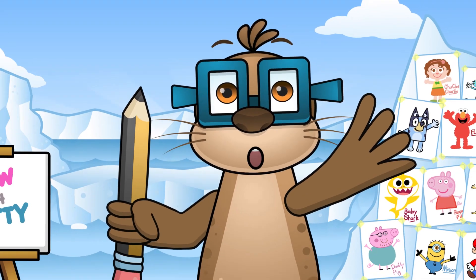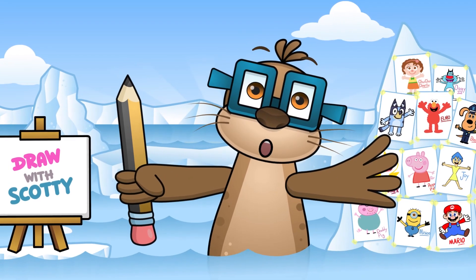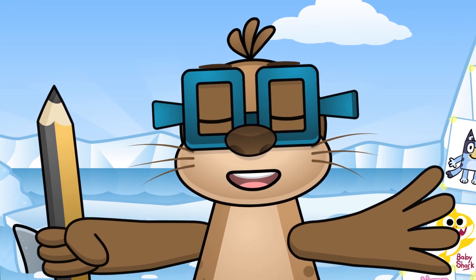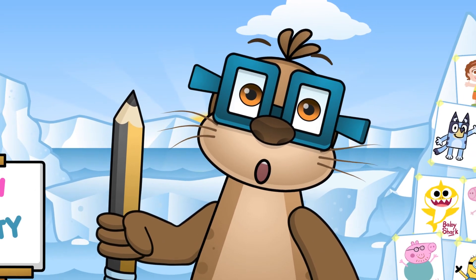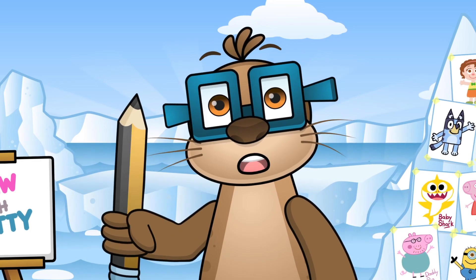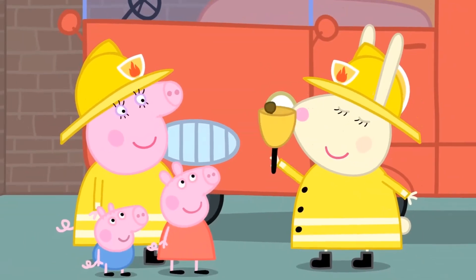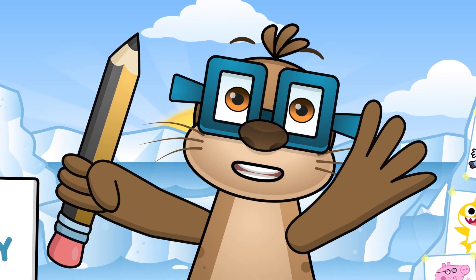Hello! I'm Scotty Seal and I'm back with another episode where I help young artists learn how to draw their favorite characters. I've had loads of messages asking me to show you how to draw a fire truck, and I also know that a lot of you have really enjoyed my Peppa Pig drawing videos, so I'm going to show you how to draw a fire truck and Peppa Pig in the fire truck at the same time. Let's get started!